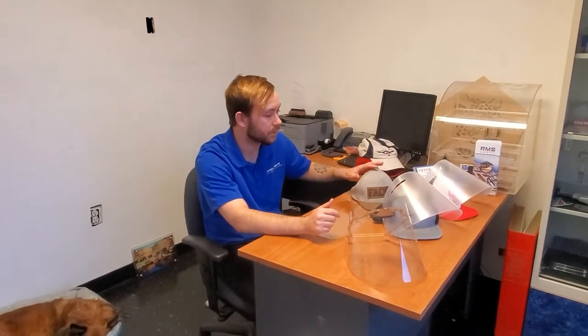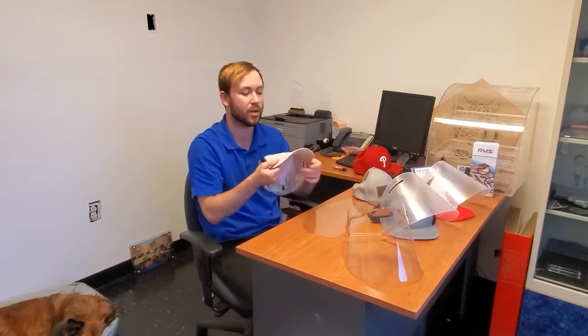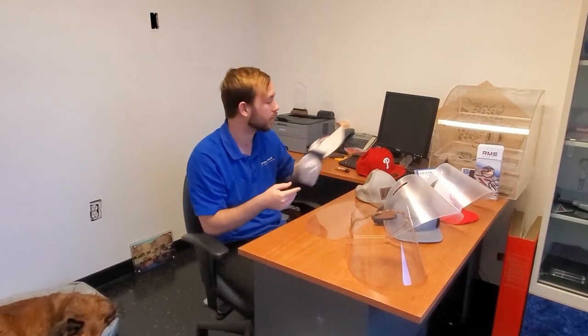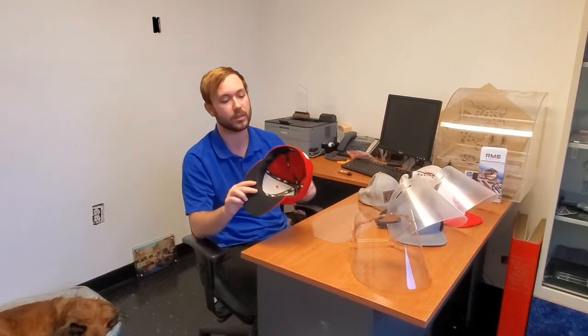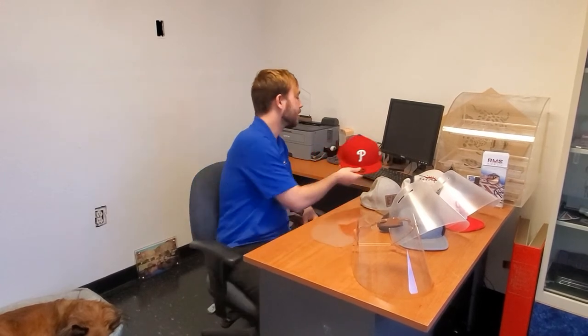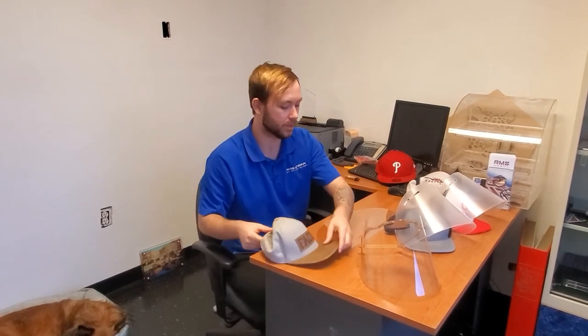Along with this face shield, we've been working on designs that work with hats. They don't work with every type of hat — if you have a bent brim, it's not going to work because there are a couple of slits in the material that the brim needs to fit into, and bent brims just don't work. Fitted hats won't work either because we need the rubber bands to go somewhere, and you probably don't want to put a hole in your hat. But if you have a flat brim hat, this is super plausible for you.